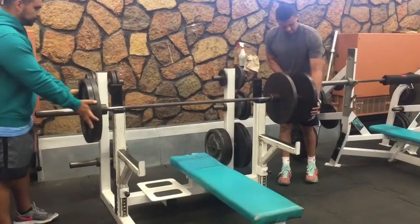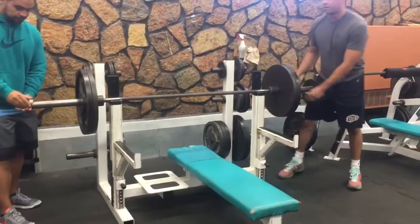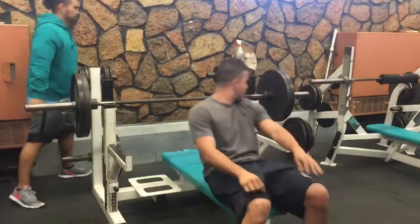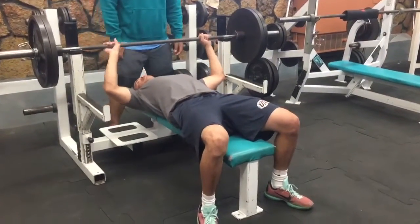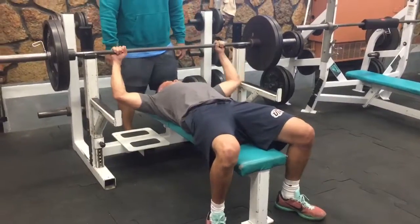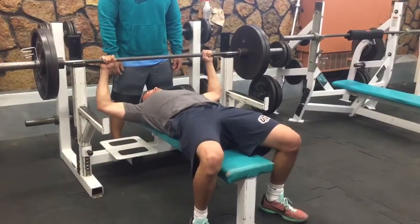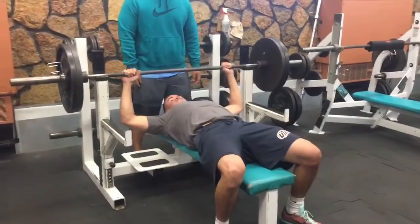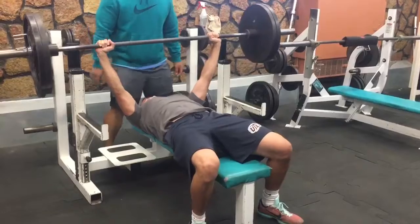The one repetition max should be determined within four trials. The final weight lifted successfully through full range of motion, unassisted with proper form, is recorded as the absolute one repetition max. After completing the one repetition max test, strength-to-weight ratio can be calculated. The formula is: bench press weight ratio equals the weight pushed in pounds divided by the body weight in pounds.